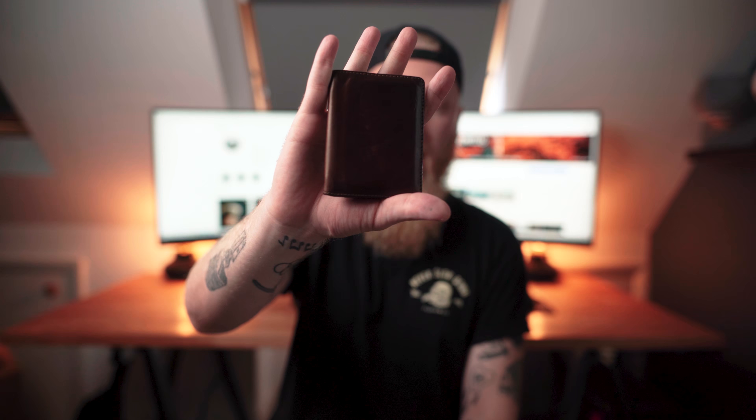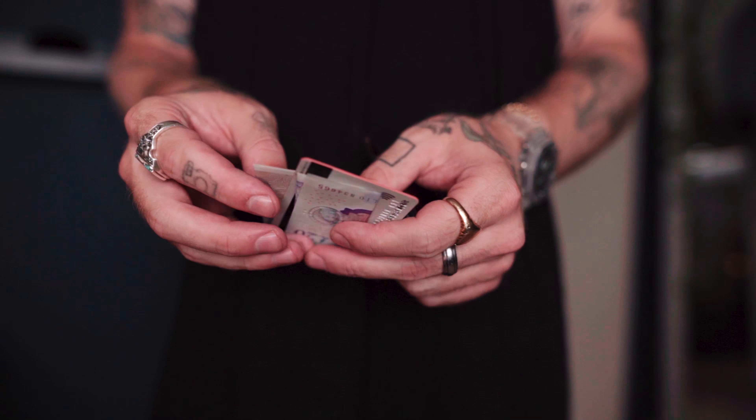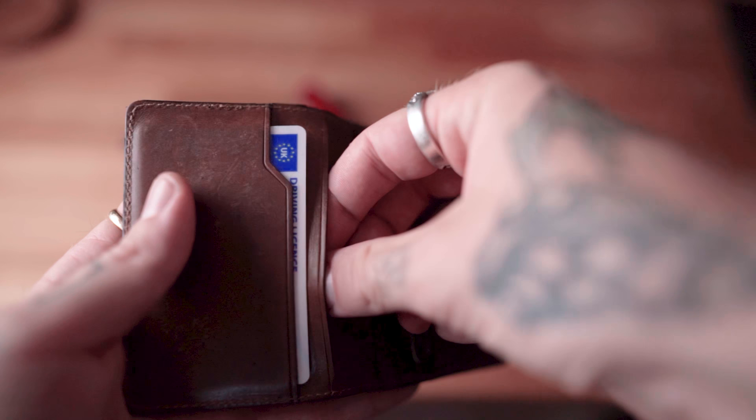I'm carrying the Nomad bifold. I've got an abundance of wallets but I keep coming back to this one. It's small, brown, patinas beautifully, and has enough space for everything you need. You don't need receipts or loads of cards — keep non-daily-use cards in your car. On the back there's space for a card and some cash. Inside there are slots for three main cards plus a driving license, so I've got debit card, business account card, and driving license.